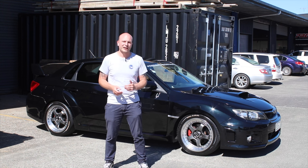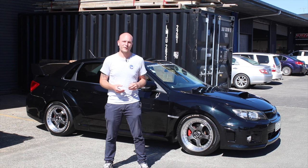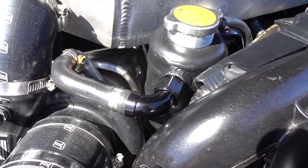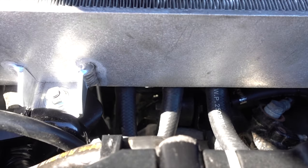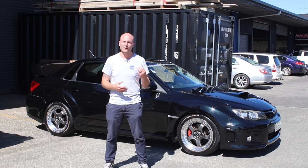We've also made a couple more custom bits in-house. We ended up fabricating a header tank to suit, as well as an air-oil separator that is positioned underneath the intercooler. So everything is nice and compact but very functional.